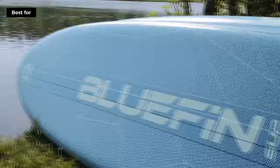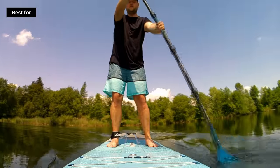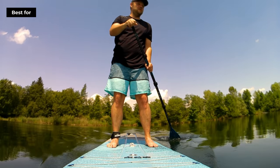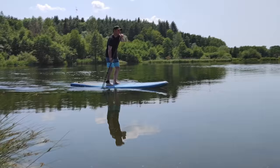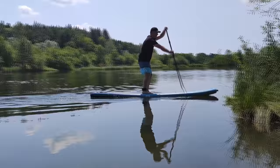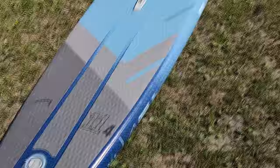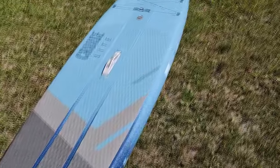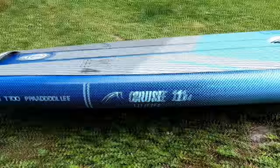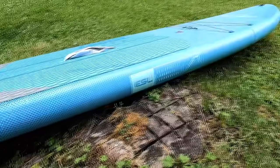The Bluefin Cruise Light is perfect for paddlers who value portability without compromising on performance. It's great for both casual paddlers and those with a little more experience under their belt, looking to explore more remote SUP spots. So enjoying the siren call of the open water doesn't have to be a hefty task. With the Bluefin Cruise Light, you have a lightweight and compact board ready to accompany you on your greatest paddling adventures. Head over to our video description now to check out the current price, and remember to keep paddleboarding. See you on the water!